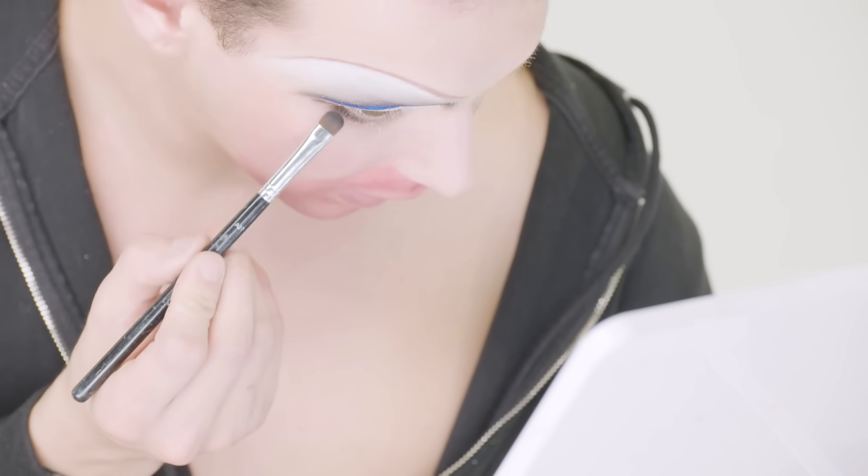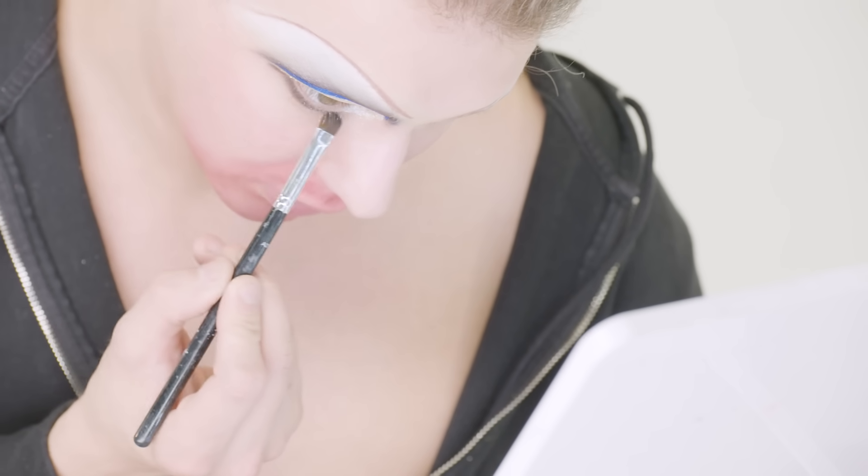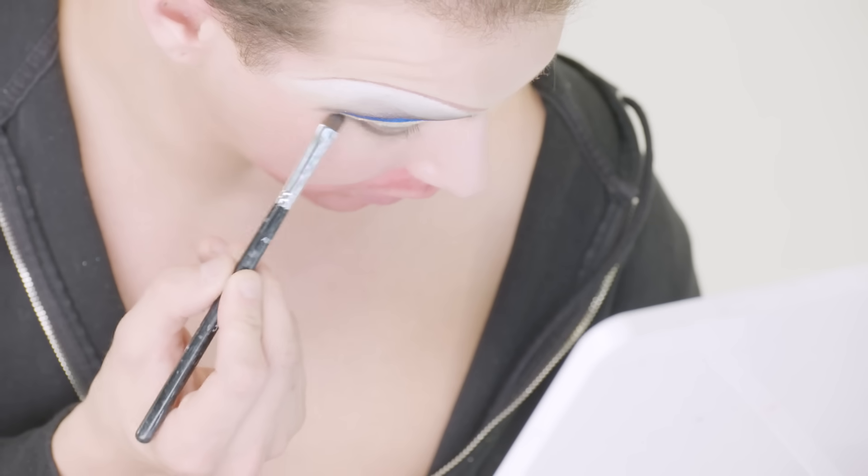Now I'm moving on to the under-eye and I'm kind of making it up as I go — I'm using Rowdy again from Anastasia's Subculture palette underneath my eye, just kind of smudging and smoking it out. I've added some crystals and done the under-eye, so I think it's time to move on to foundation and then come back to the eyes again once I have a better idea of what I'm doing.